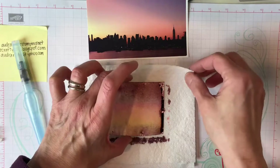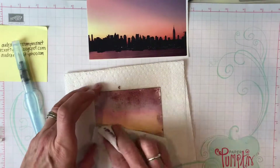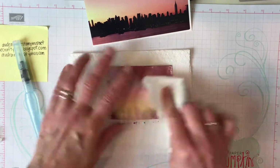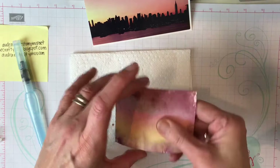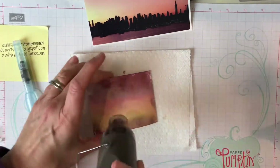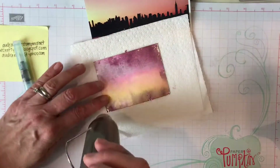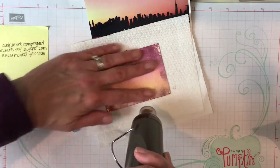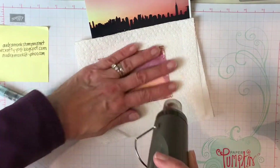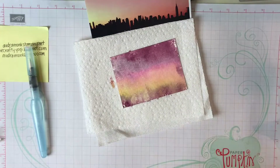Dab off any excess color you don't want in your picture — oh, it's so pretty! We're done with the background for now. Depending on how wet it is, give it a quick dry with your heat tool, or let it air dry if you're doing a bunch of them. Since I'm doing watercolor, it doesn't have to be totally dry. You can make all kinds of colors and backgrounds this way.